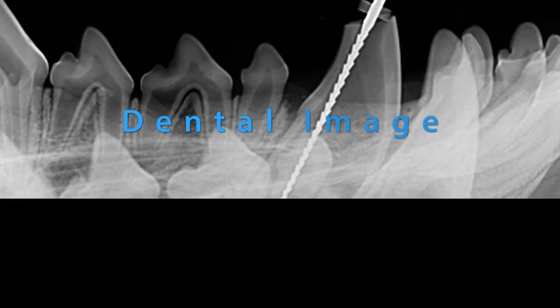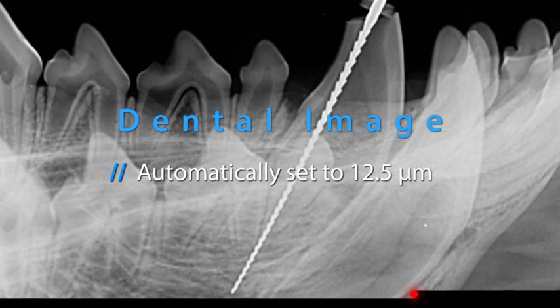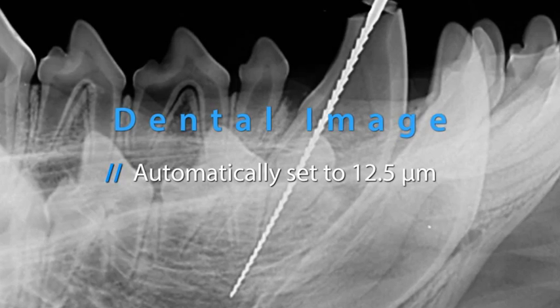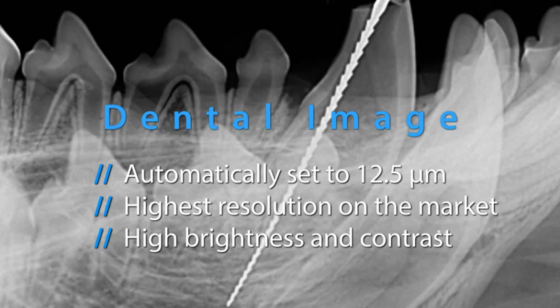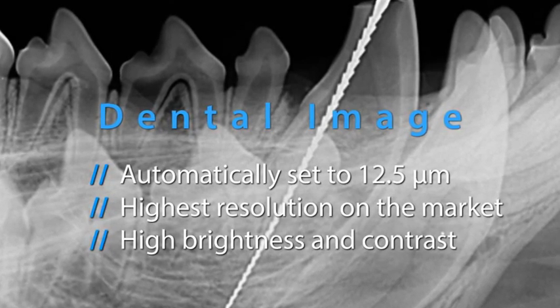The higher resolution blue intraoral plates are scanned with a 12.5 micron laser spot at high speed. The acquired x-ray images are unparalleled in resolution, brightness, contrast, and diagnosable details.